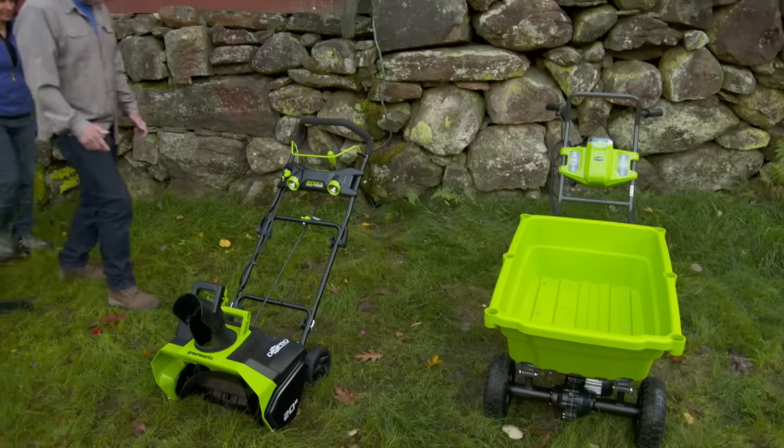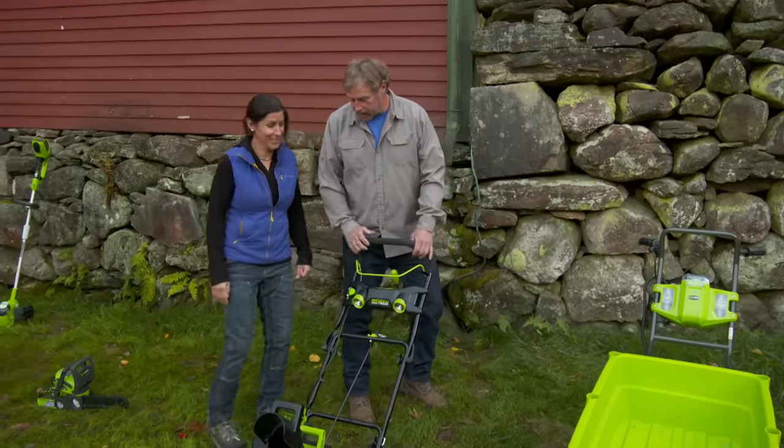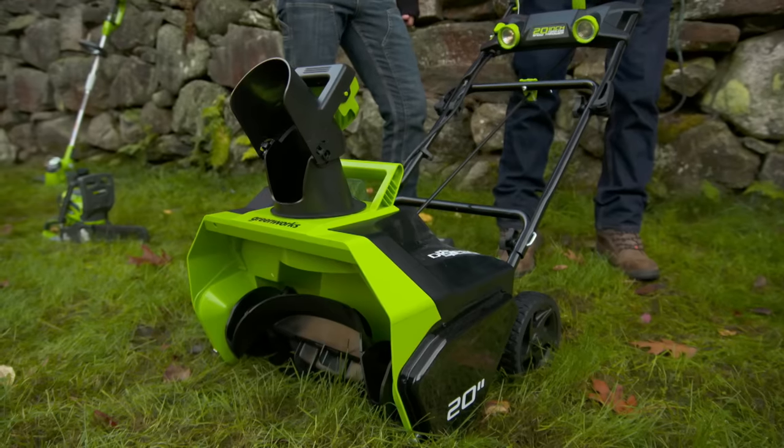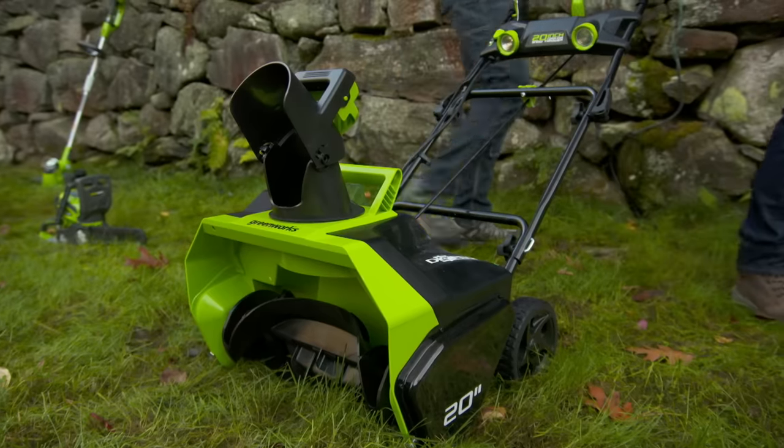Now here's another tool that I haven't used yet — it's a snowblower and I haven't had any snow. So when it comes, we'll give it a shot and see how it works out. Well it's a perfect size for sidewalks, decks, and walkways — tight spaces, it'll work really well.